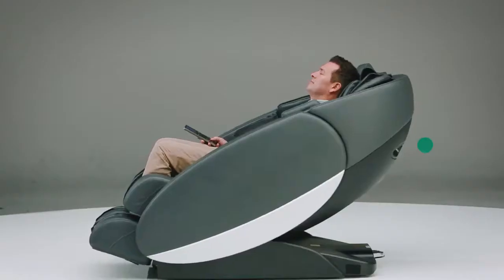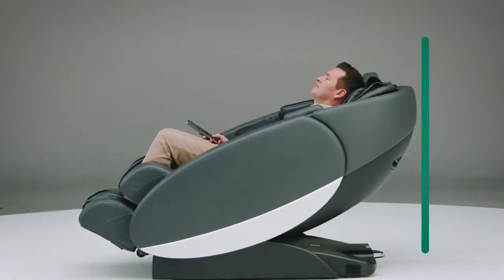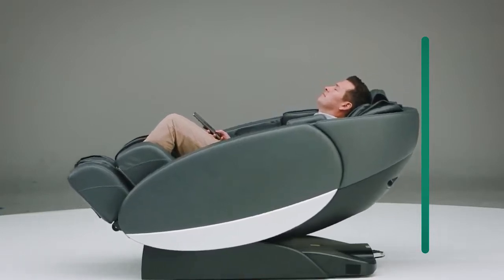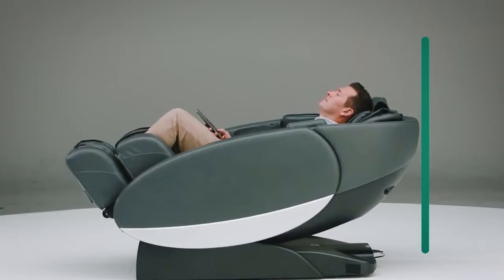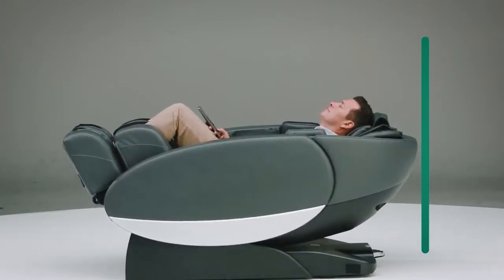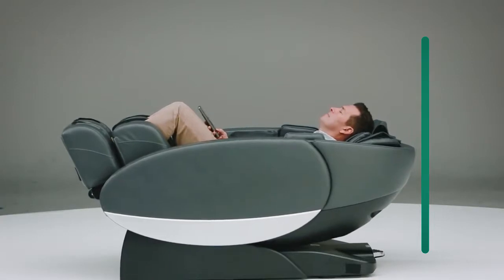One of the great features of the Novo XT, besides its elegant design, is the fact that you can place it in just about any room in your house. The Novo XT has the benefit of being what we call a wall hugger design. The wall hugger design allows you to place this chair up to two inches away from the wall without any kind of interference with the wall. So even with this size chair, you have great versatility.